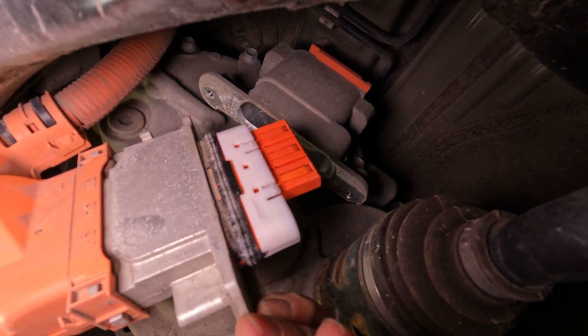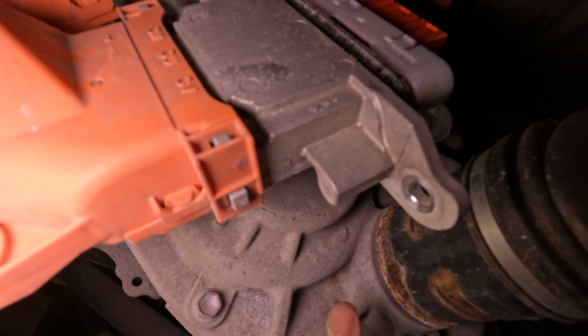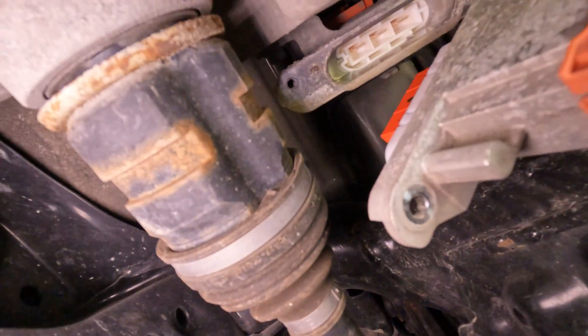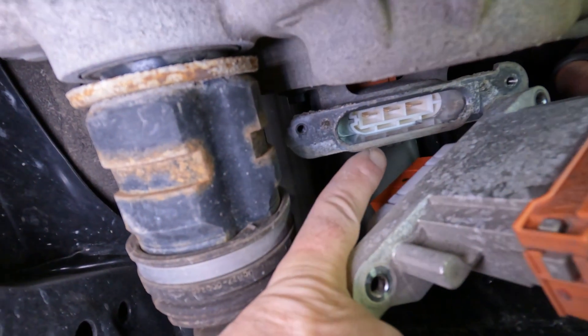The connectors themselves looked clean enough, but look how dirty the rubber seal was already. The white metal or aluminum was starting to corrode near the seal. It certainly looks like it could be a problem in the future.